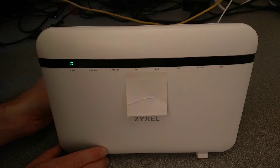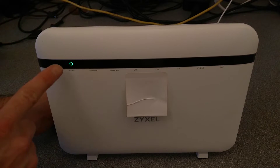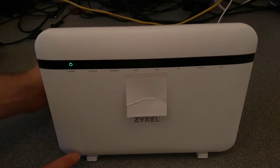I'm going to put the paper clip in and I'll let you know when I'm going to press it so you can see what the lights on the front of the router do. I'm going to press it now and hold it down — the power light should start flashing. There we go, and I'm going to let go.